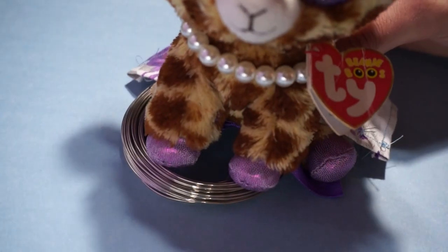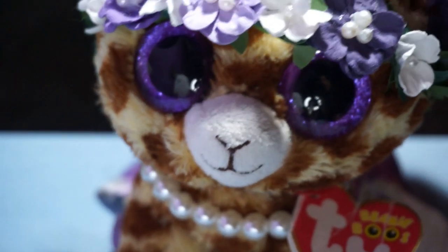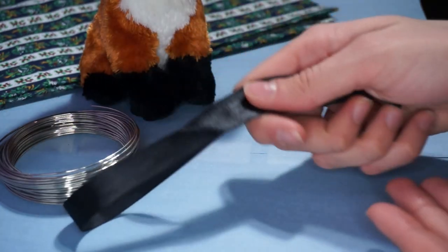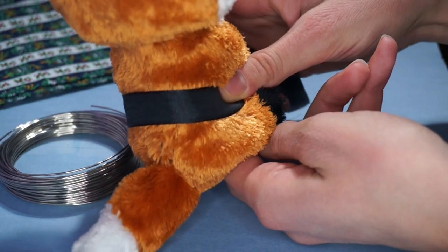Before we get into making the dress we need to have a model so that I know the dimensions of the Beanie Boo. We also need some ribbon to attach the wire to, so then we can attach the wire onto the Beanie Boo.